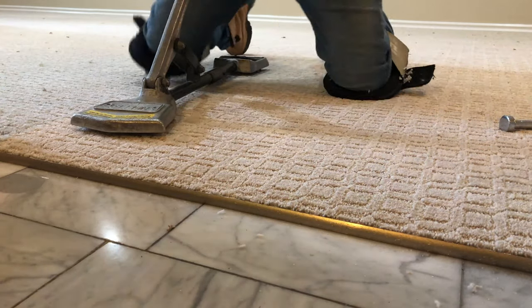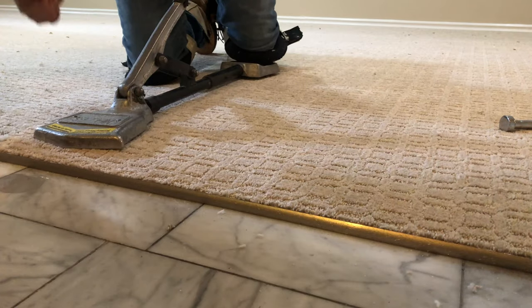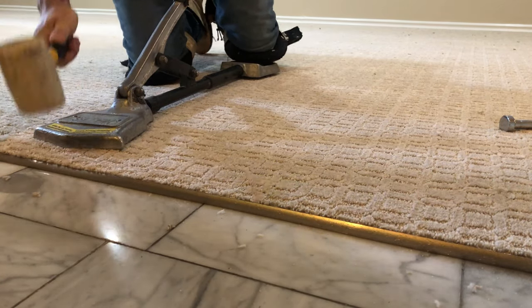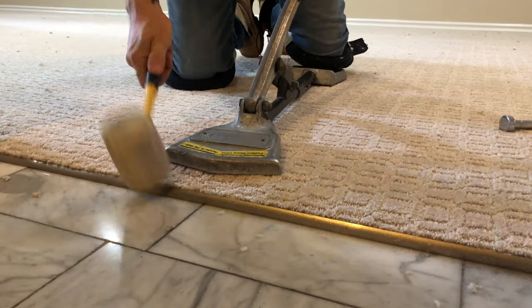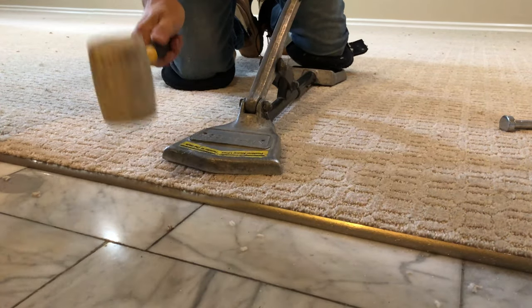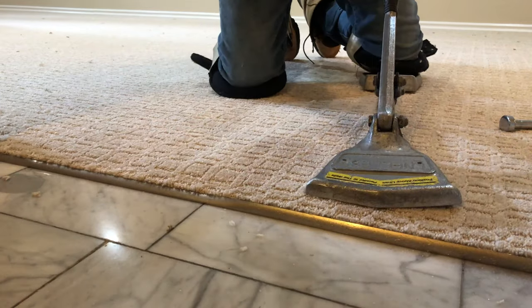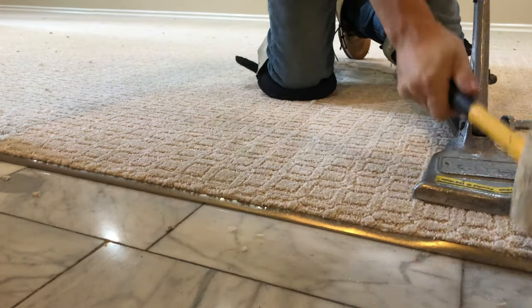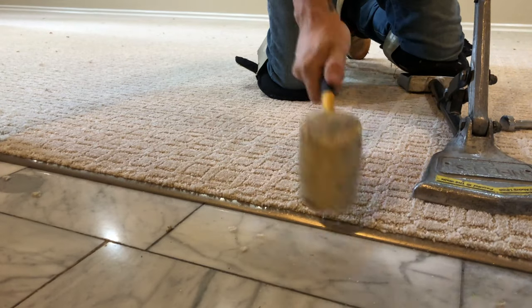Bang that metal down. I set that with PL the day before — look at this thing, it doesn't move. The great thing about PL is it is not expensive. Here where I am it's about five bucks a tube; if you want the better stuff, maybe six bucks a tube.